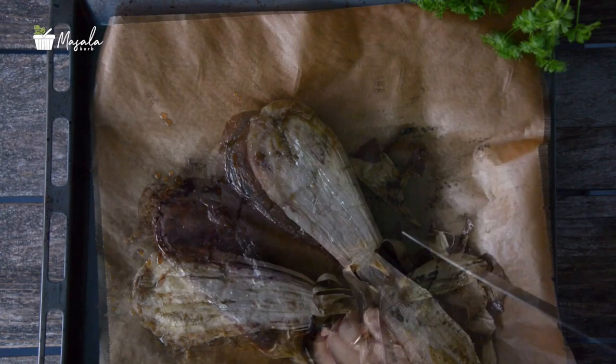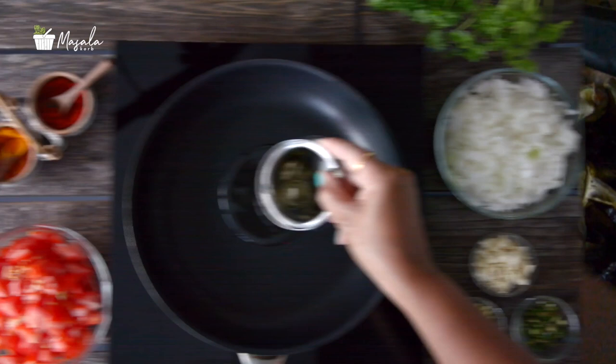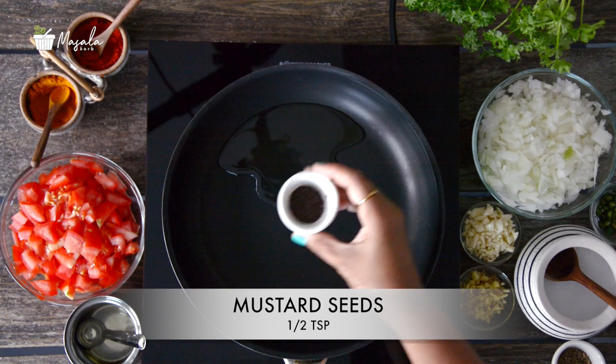Once the eggplant is done, remove it and allow it to cool completely. Then peel out the skin and chop or mash the eggplants.